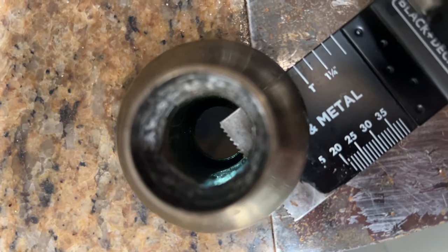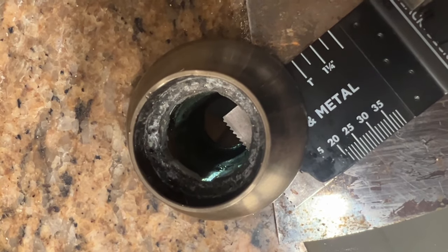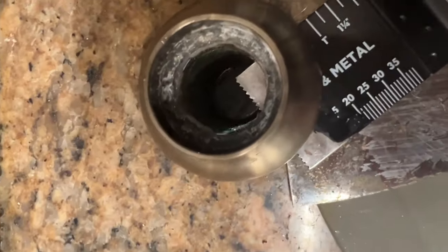I just want to show you — there's the corner of the blade — and it is working. I want to be careful when I get through to the other side to make sure I don't ding any granite or anything.